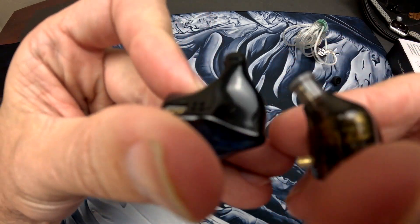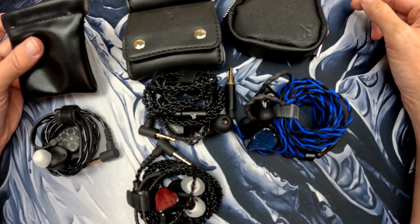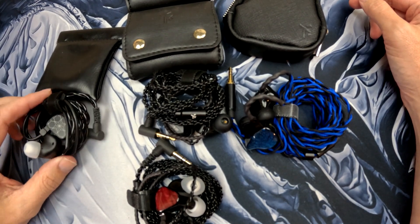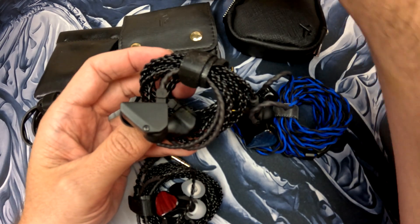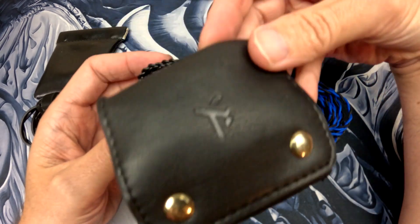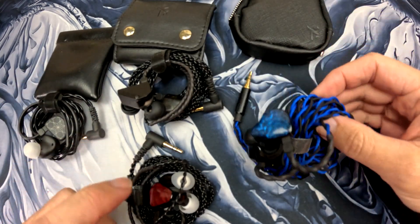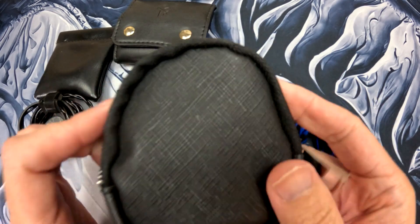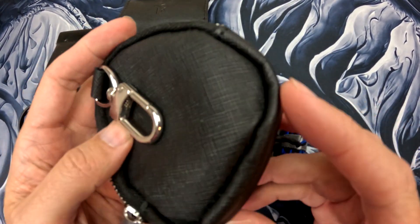Let's look at the Truth Ear lineup. This is the Truth Ear Hola case, this is the Truth Ear Hexa and its case. The Hexa and the Truth Ear Red have kind of the same case and the same cable — they're very, very similar. And then this right here is the Truth Ear Nova case, which has a nice clip to it and is soft on the inside.